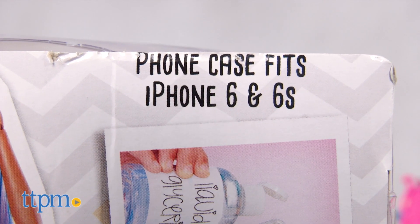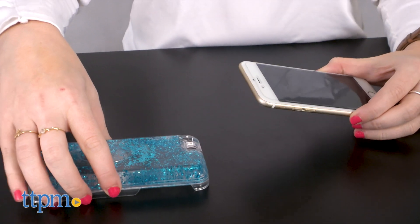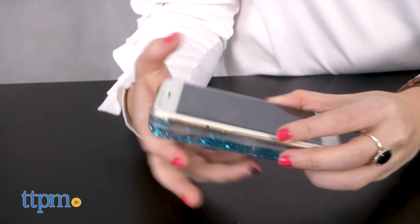Additionally, this case is made to house an iPhone 6 or 6s model only, which makes the purchase and activity pointless for those without that specific phone model.